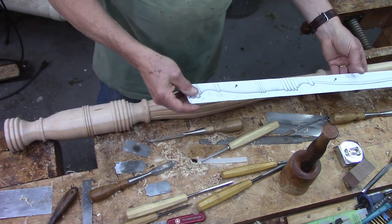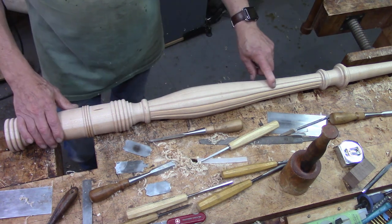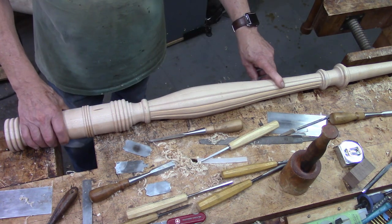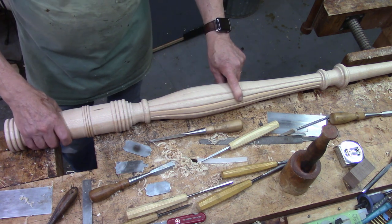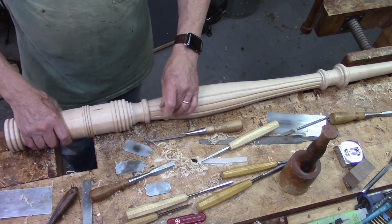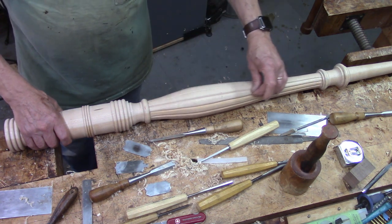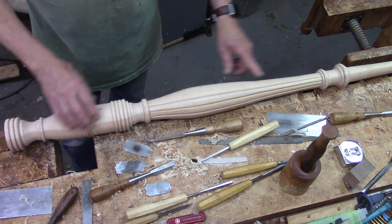I've begun to work on these reeds. There are 12 of them around the circumference. They change in size and width as they traverse this length.